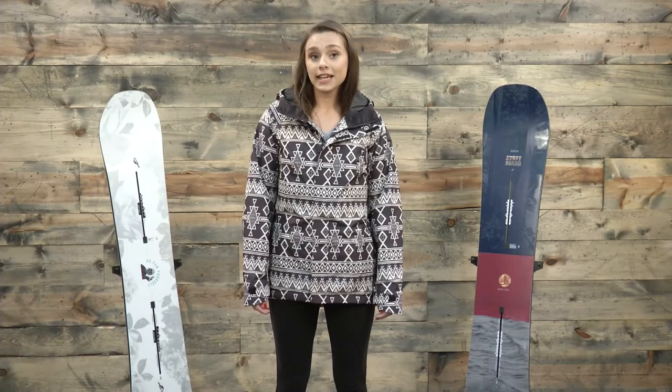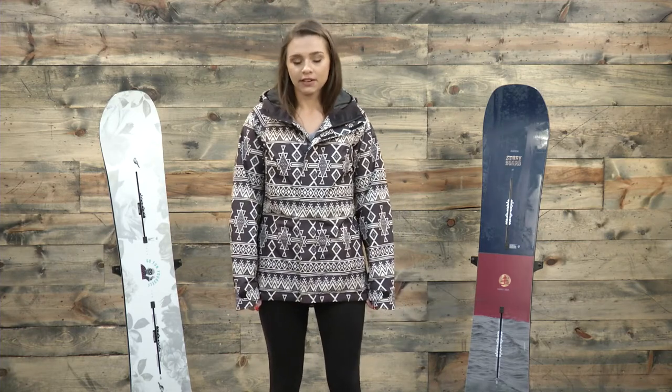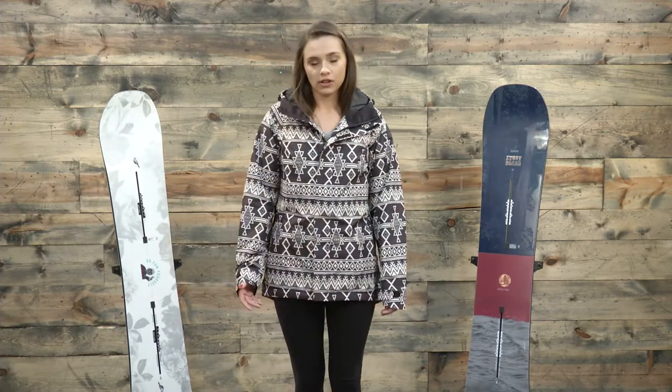Hey guys, Michelle here from TheHouse.com and today I'm wearing the Burton Rubik's Insulated Gore-Tex Snowboarding Jacket. Before we get into the specs of this coat I want to talk a little bit about how it fits. I would definitely say that it's true to size. I normally wear a small and I'm wearing a small today, and I would say that I have a little bit of room for layering, which is nice.